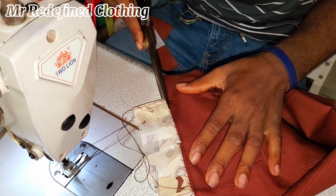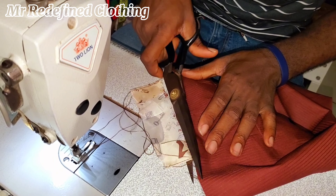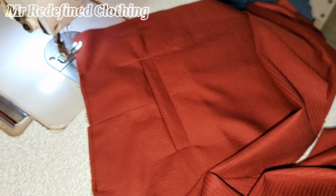Thanks for watching, guys. Hope you subscribe to my channel, like, comment and share. Also tell me where you're watching from. See you guys in my next video. This is how the pocket lining looks — see, very neatly done. See you guys in my next video, bye bye for now.